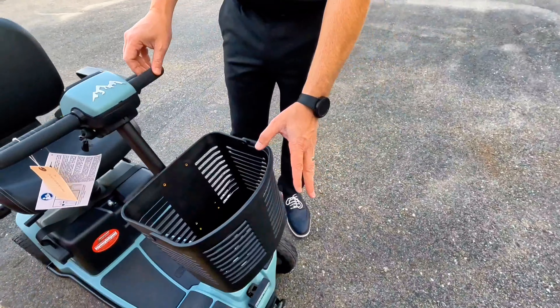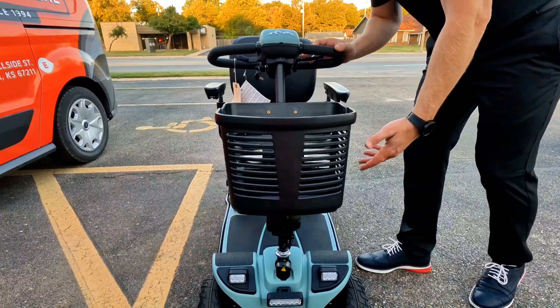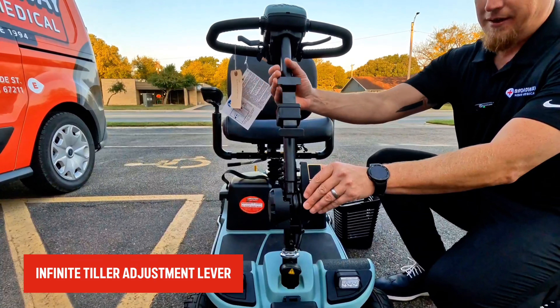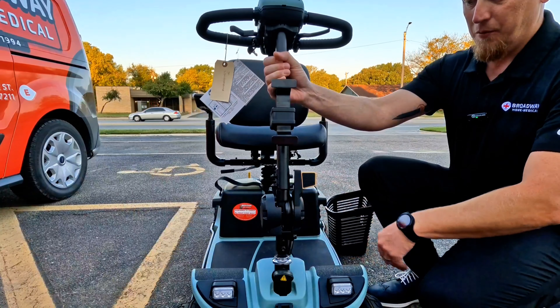One thing that's unique about this scooter is that in addition to having the electromagnetic brake, you also have a manual brake. So if you need to stop in a hurry and the electromagnetic brake doesn't stop you fast enough, you can squeeze the manual brake to stop the scooter much quicker.